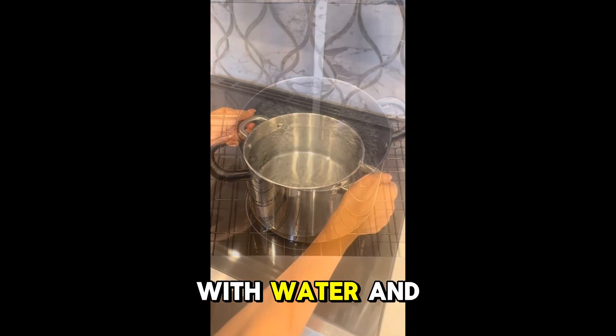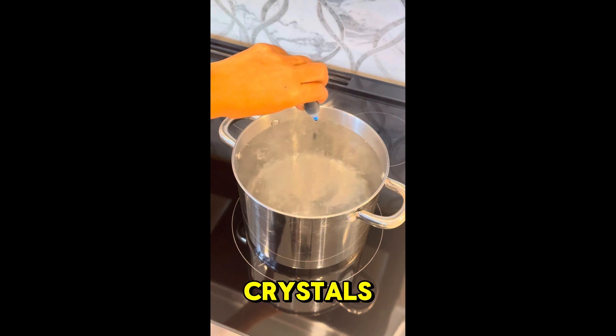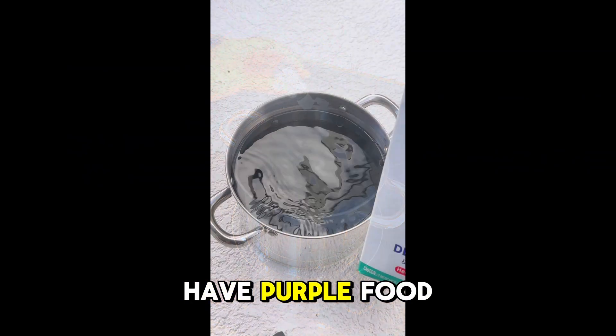You'll now want to fill a pot with water and bring that to a boil. If you choose to color your crystals, now's the time to do so. I decided to add blue and red together because I didn't have purple food dye.